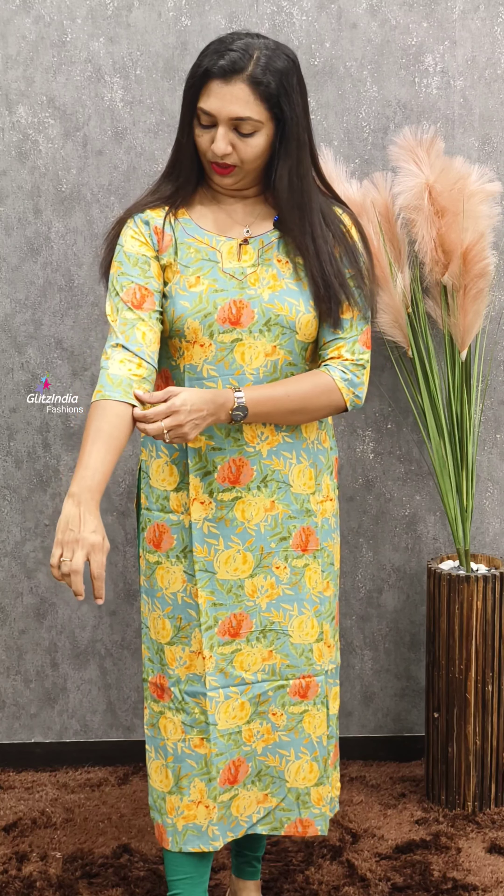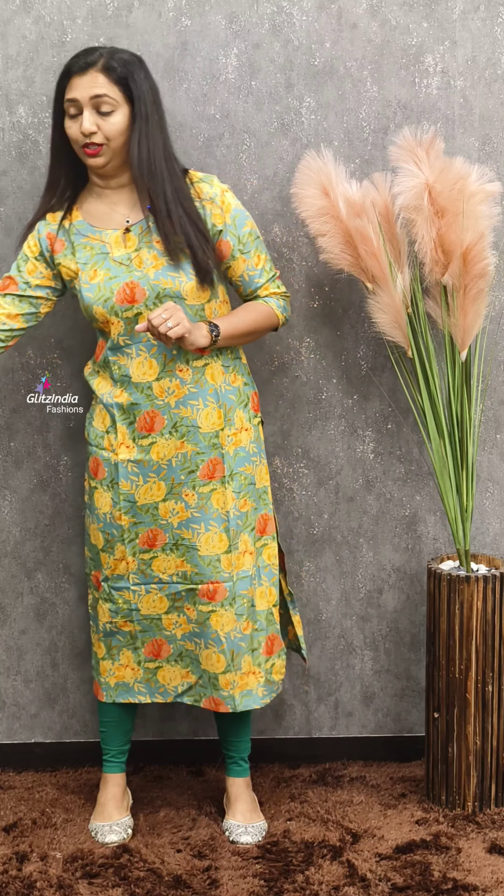The first kurti is a very floral printed design, without lining and very soft. It has a neck pattern with a small thread detail. There is a small button at the neck. Without lining, it is very comfortable and attractive.